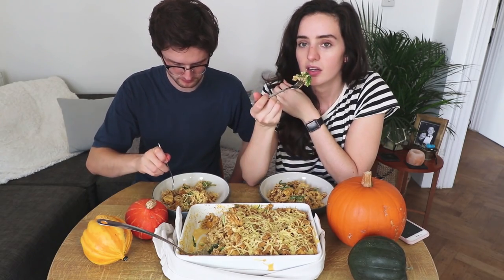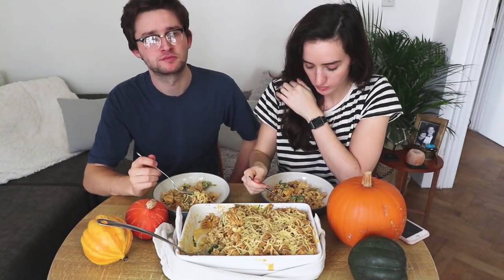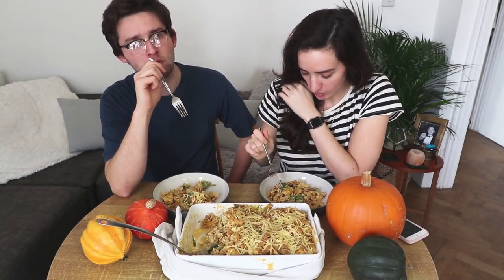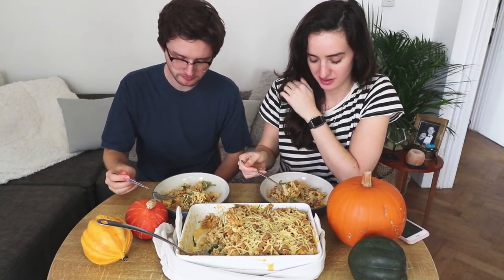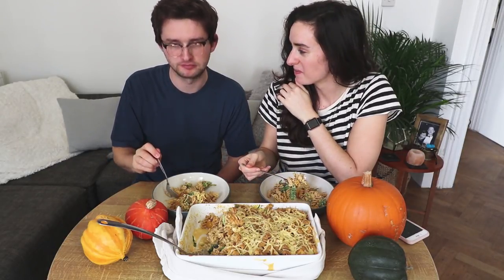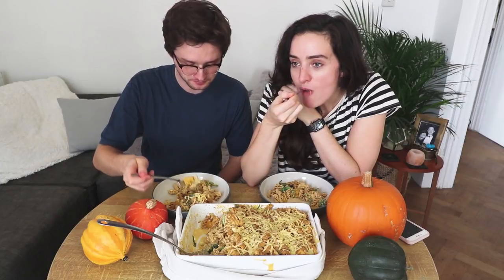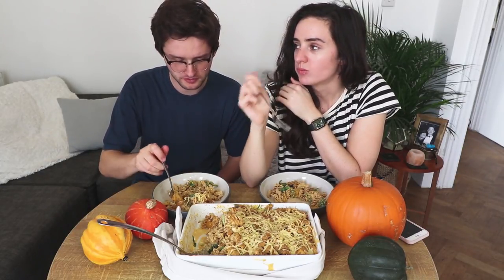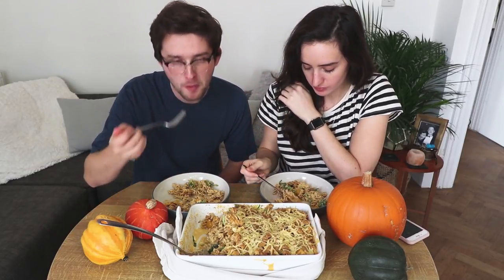Taste test. Cheers. Mmm. Oh that's so good. Mmm. That's wholemeal pasta. So creamy. Alex doesn't like wholemeal — he would have preferred it with penne. Oh it's so good.